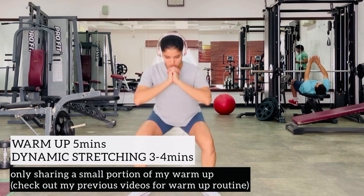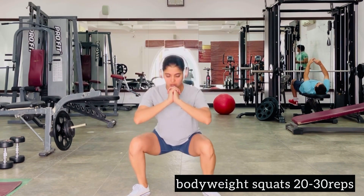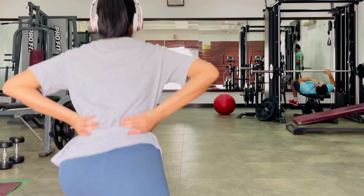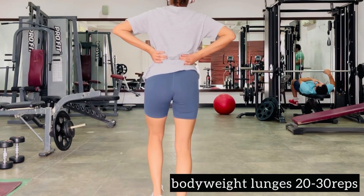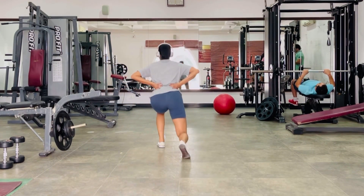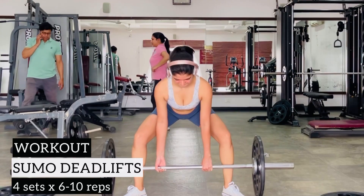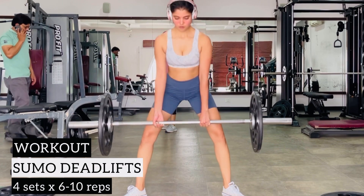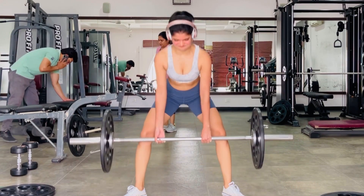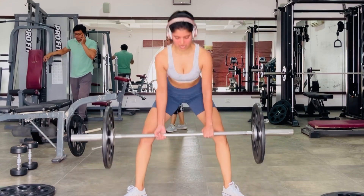Hey everyone, how are you going? If you follow me on Instagram, you'll know that I'm currently in India. Today I'm sharing my first workout that I did in India after a gap of one month, since there has been a lot of traveling happening. Getting back to the routine after so long was definitely a challenge, but I did a bit of mind preparation before heading to the gym, which actually worked, and I ended up having a great first workout in India.